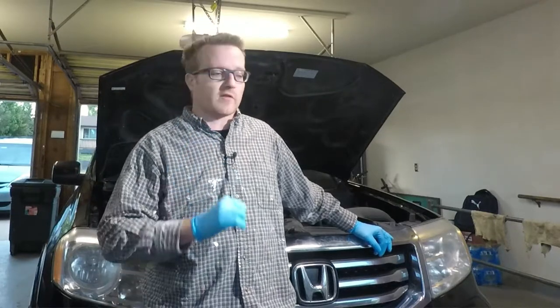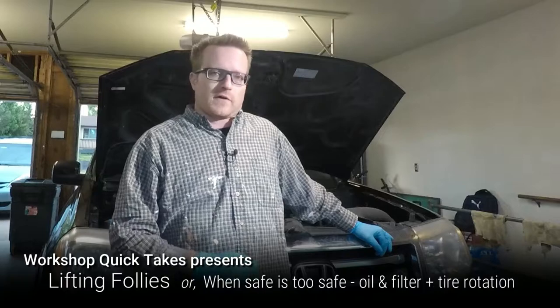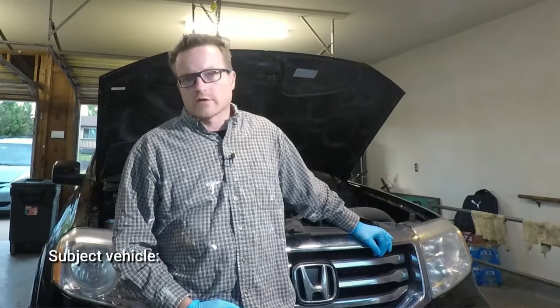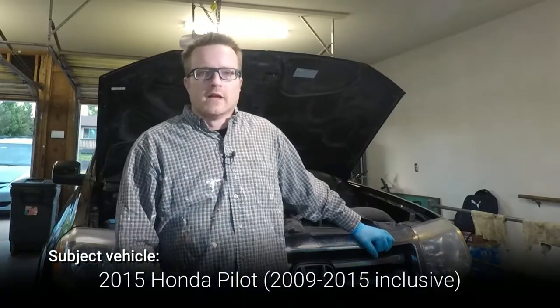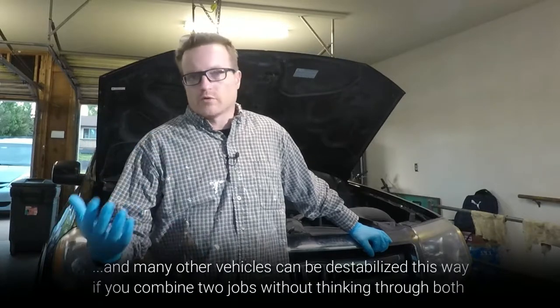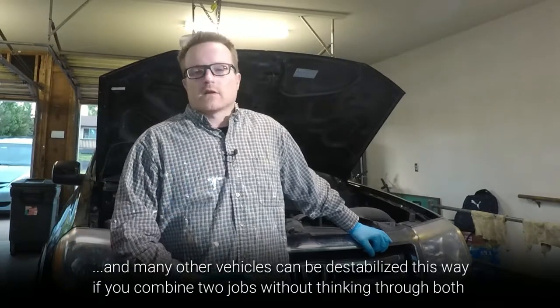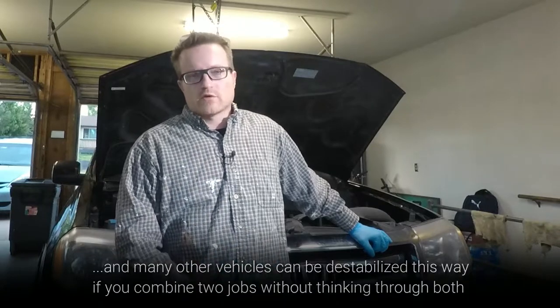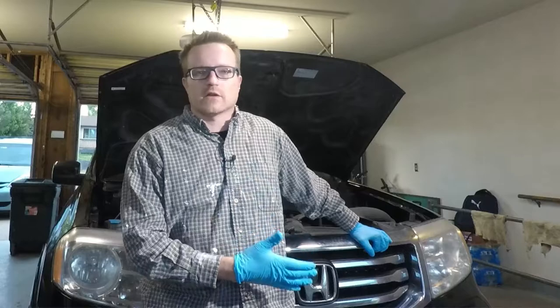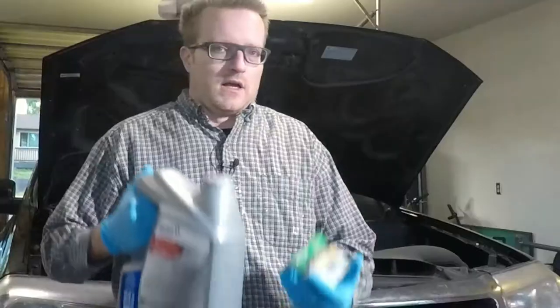Hey everyone, welcome back to my YouTube channel. Thanks for joining us for Workshop Quick Takes, another episode of Basic Auto. If you've been following this sub-series, you've probably noticed that when it comes to vehicle safety for lifting and working underneath, I'm kind of a belt-and-suspenders guy. Don't trust the emergency brake; put wheel chocks if the vehicle can roll. If you're lifting, use jack stands — but also leave the jack somewhere it can catch the vehicle if something slips.